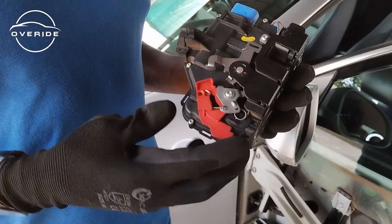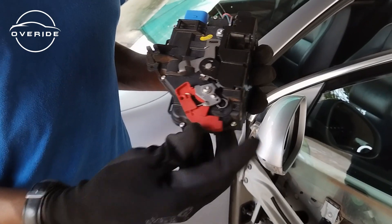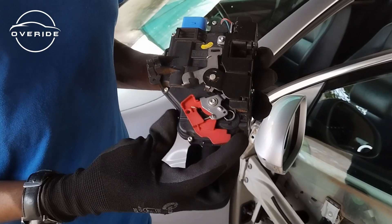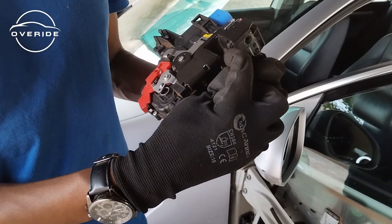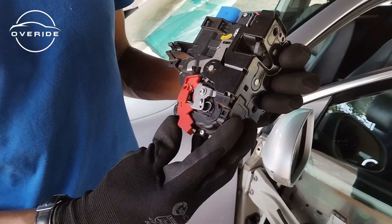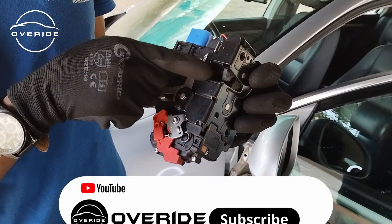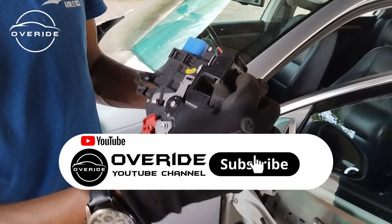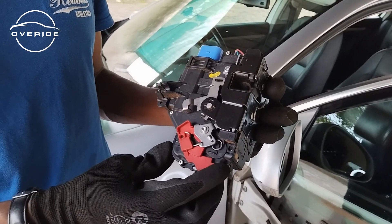This is the door lock actuator which has failed. When you click the key and click lock, this part closes up like this. As you can see, when you unlock it, this should move — but right now it is not moving, showing that it is failing to respond when it detects power from the key.